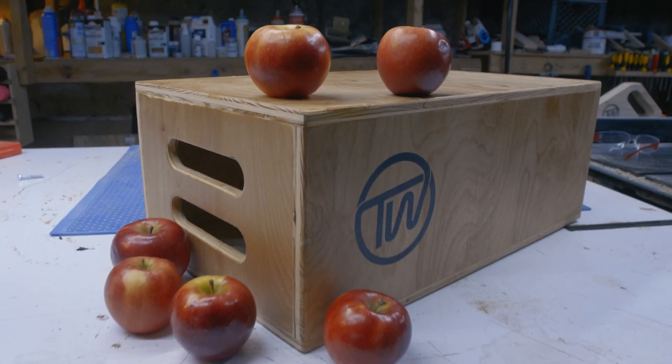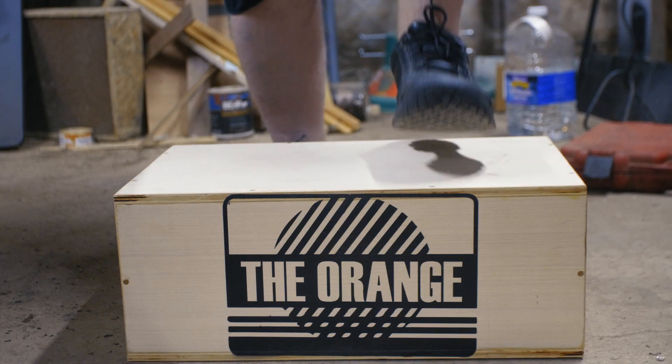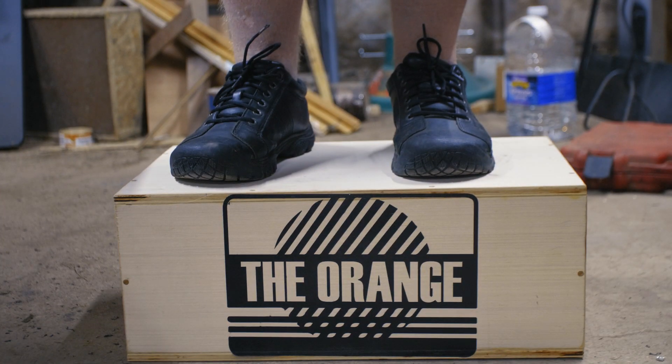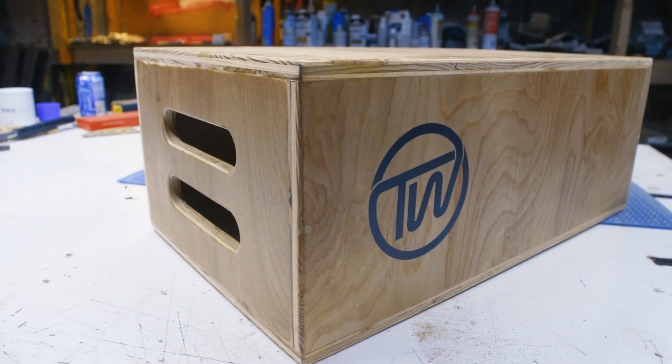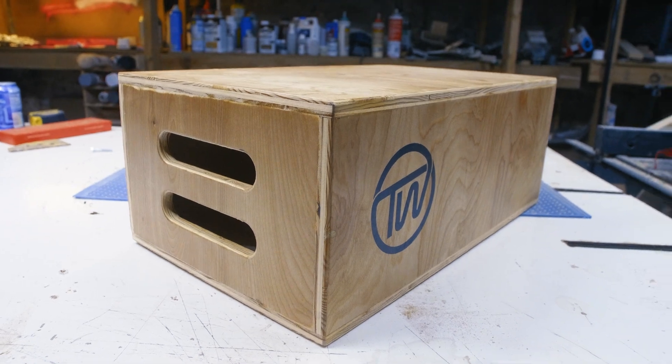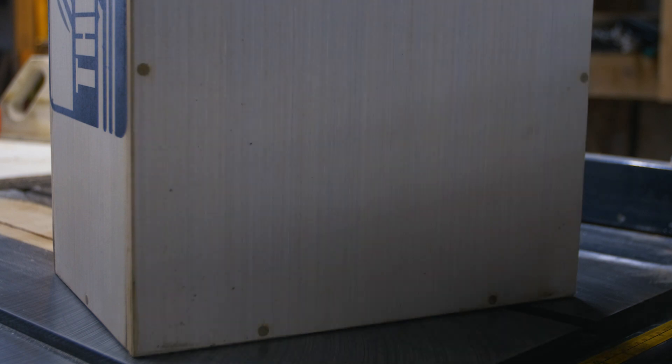You can't store apples in an apple box, but there's still plenty of ways to use them. You can stand on them, use them as a stool, support heavy objects, and more. They're closed on all sides and have handles cut into them so they can be carried easily, but will rest flat on the ground on any side.